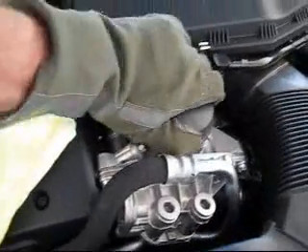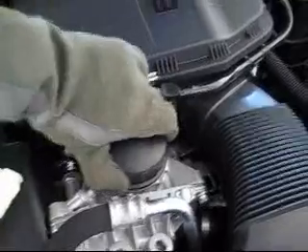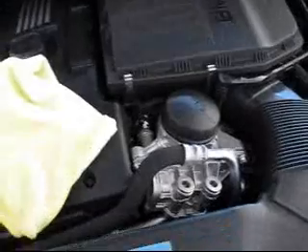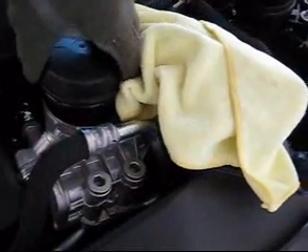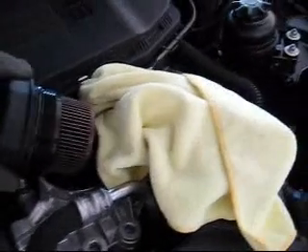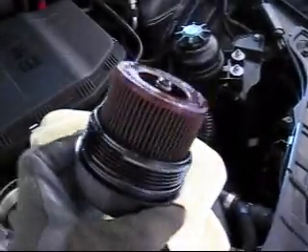Now the oil filter is loose and we can unscrew the filter assembly. We'll show you what we got here in a second. Now we're at the removal of the oil filter assembly — just to give you an idea of what it looks like. And coming out.